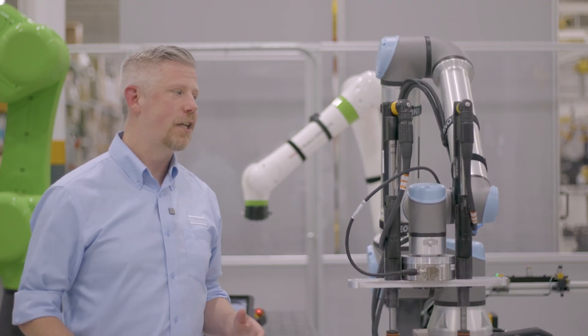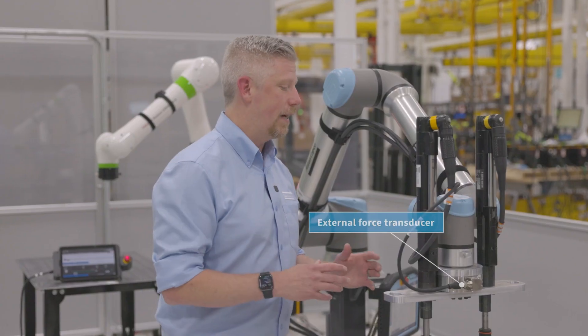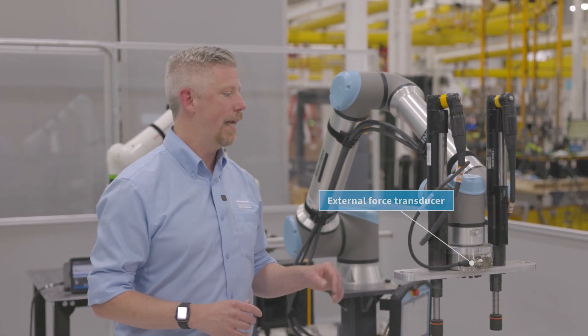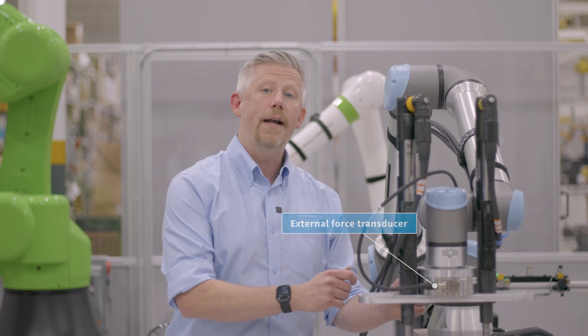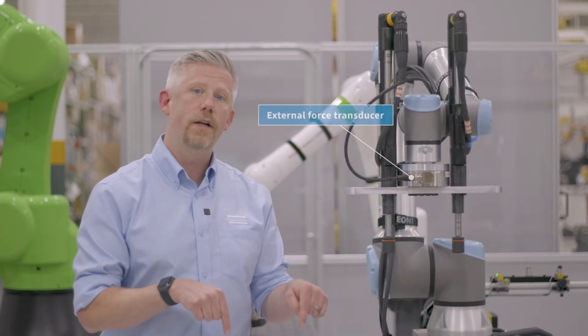Here we have a two spindle QST setup. Both spindles are mounted onto a robot, and here we also have an external force transducer that we're using to monitor and gauge the reaction forces applied to the robot through the spindles as they're doing their sequential fastening.